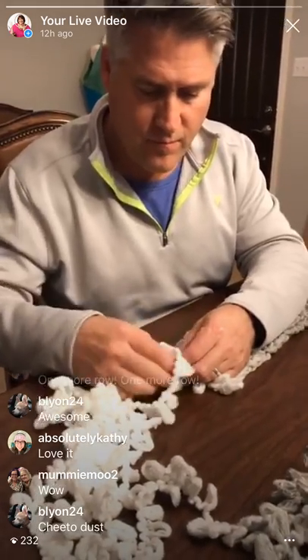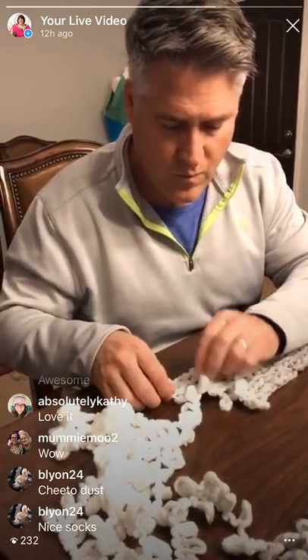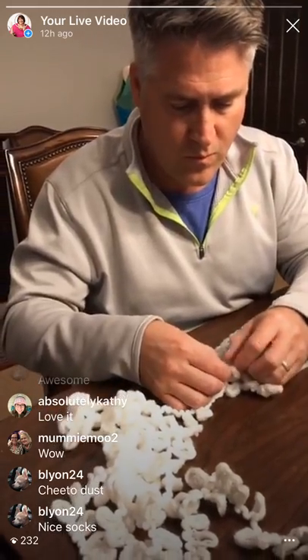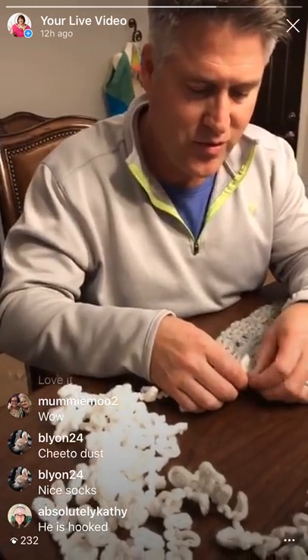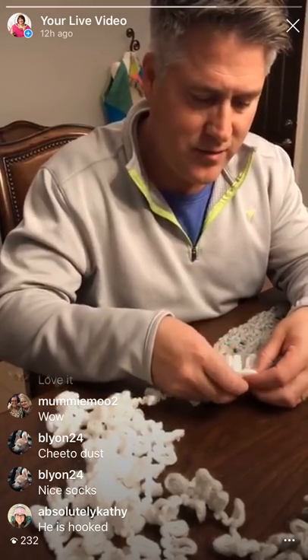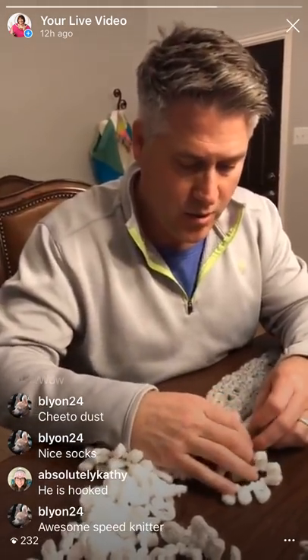I was going to cut this off because I thought he was going to stop and go get pizza. I am thrilled that you're still going - this is awesome. This is so entertaining, absolutely entertaining. Maybe I'll be a celebrity! Getting stitchy with Sean - I like that. The whole t-shirt line, hats - I can knit them. You are hooked! Literally. You're getting loopy.